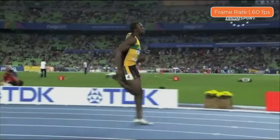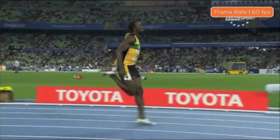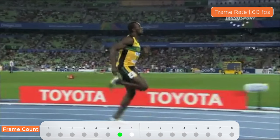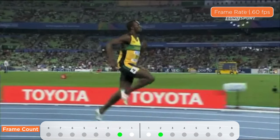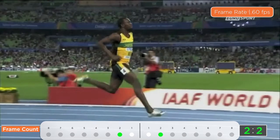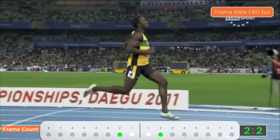Now let's conduct a frame count. Freeze it at initial contact and let's begin the count. One, two — it took two frames to arrive at the running pose. Starting the next count: one, two. His frame count is two, two. This is the ideal count at a frame rate of 60.